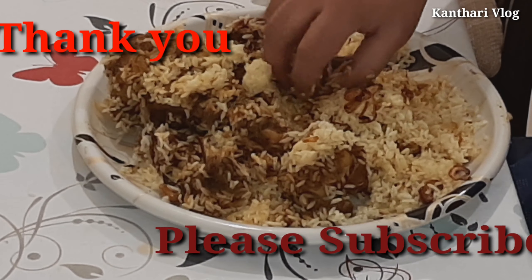Don't forget to subscribe and press the bell button. You will get notifications for new videos. See you in the next video. Namaskaram.